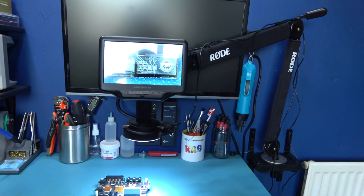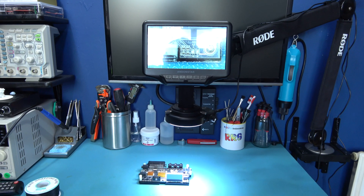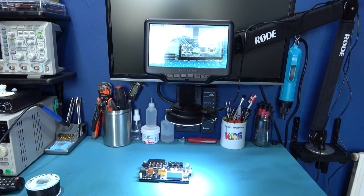As you can see, I've set up my microscope. Let's get modding this OSSC.